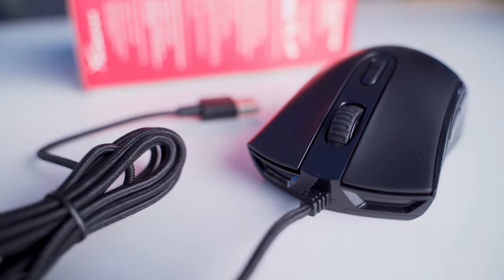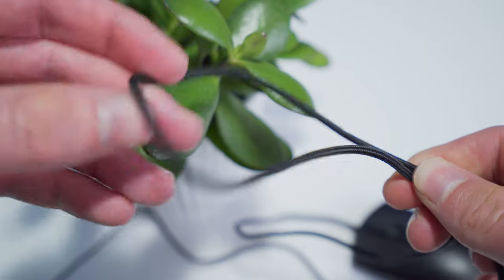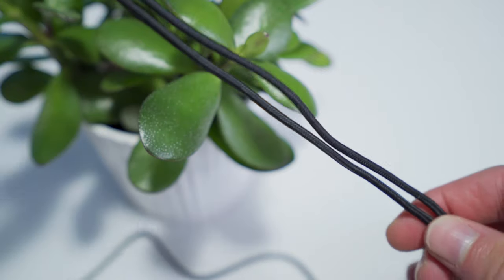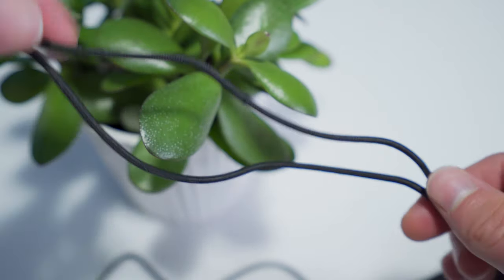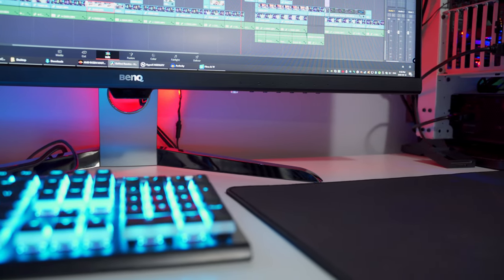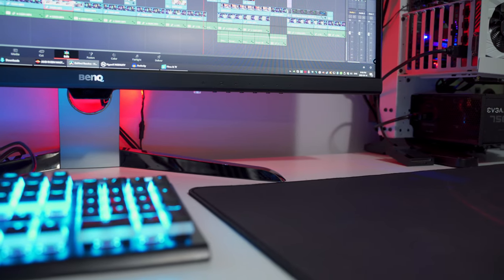When considering a wired gaming mouse, I always like to look at the type of wire and how flexible it's going to be. With the Pulsefire Core, we get a nice quality braided cable — another feature that's really awesome to see at this budget-friendly price point. It's 1.8 meters long and decently flexible, but it doesn't seem to straighten itself out all that easily, and it's definitely not as good as some of the high-performance cables on high-end wired gaming mice. Because of that, I recommend using a bungee with this mouse to make sure the cable doesn't get caught up on anything on your desk.